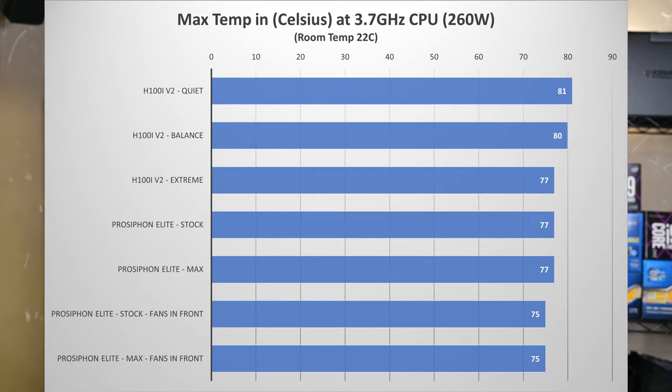AMD wants 68 degrees Celsius for this cooler. Idle temperatures come right back down on the Pro Siphon Elite — around 45 degrees on the fan curve, dropping into the 40s quickly at max fans. I've been really impressed with this cooler overall.